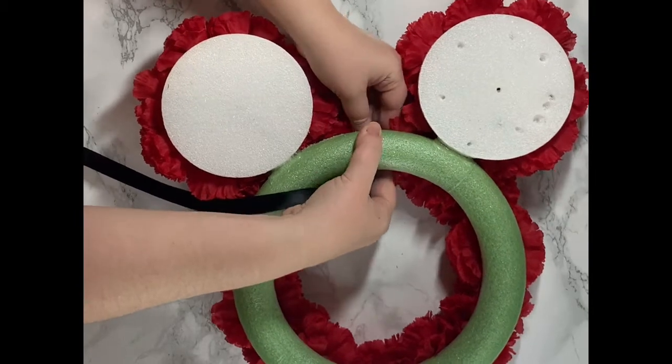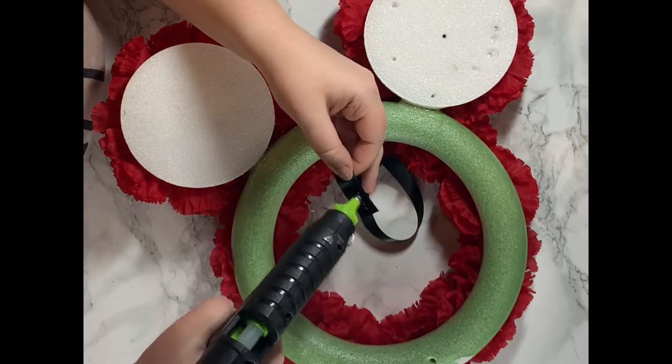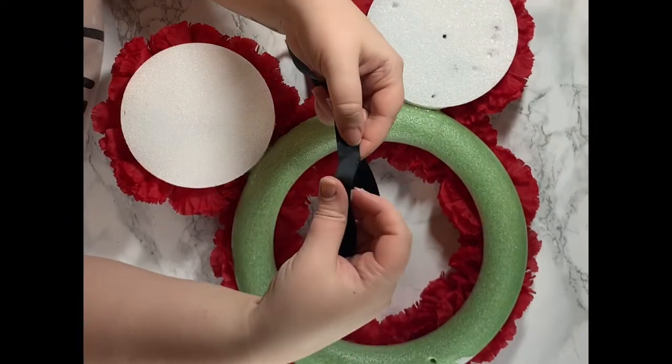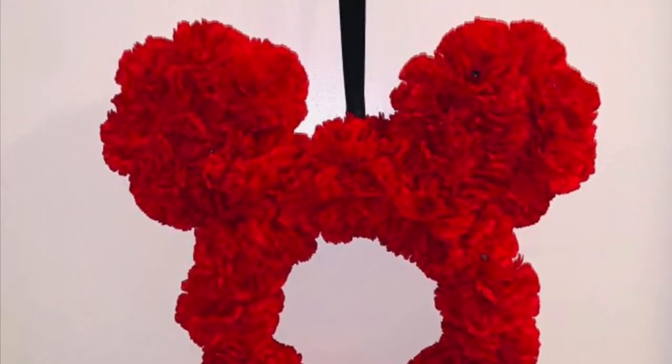Then I just used the black satin ribbon, fished it through, glued it together on the ends, and used that as a hanger. This came out so cute — even my fiancé was like, wow, that looks really good. It only cost me like $7 to make this.